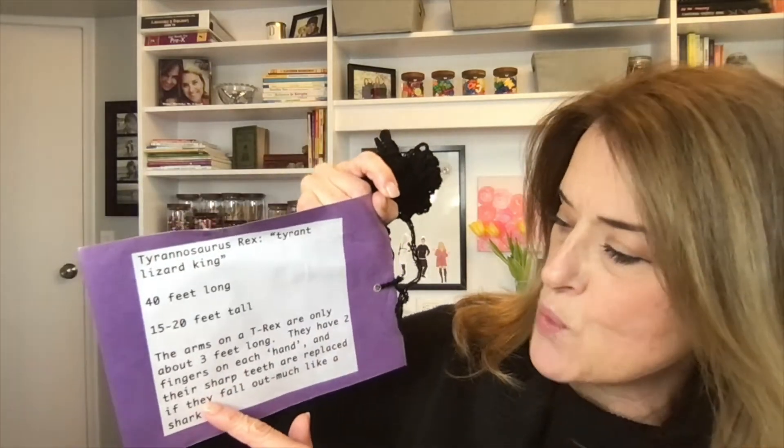We take turns — one person holds the picture, the other person holds the other end of the string. I also have the same thing for triceratops: the picture, the meaning 'three-horned face,' 30 feet long, how much it weighed, and another long length of yarn. We need several kids to do this because the string is so long. Same thing for stegosaurus with its information. The kids love the T-rex one — it means 'tyrant lizard king,' 40 feet long, 15 to 20 feet tall.